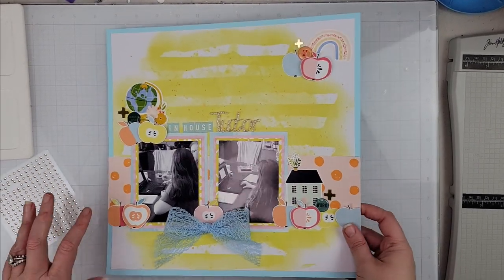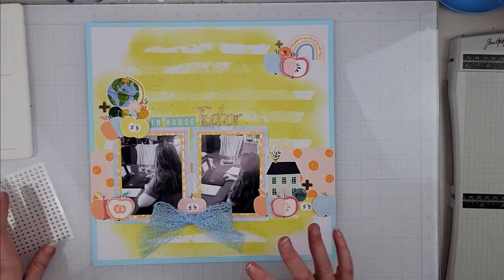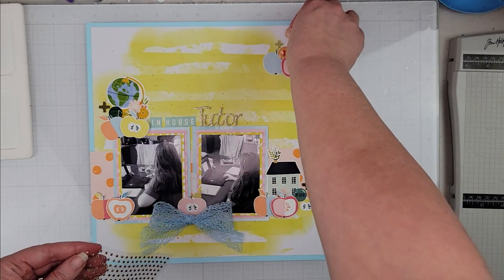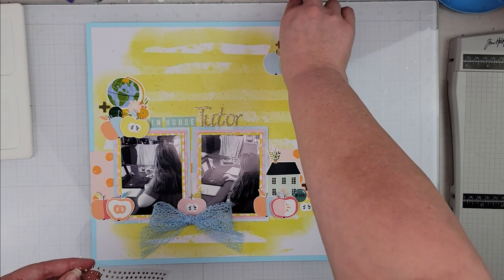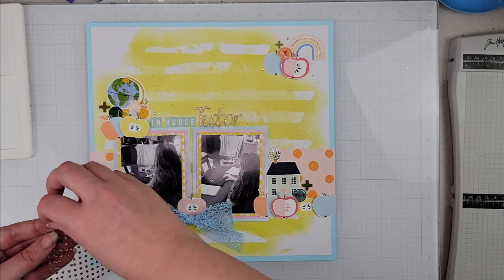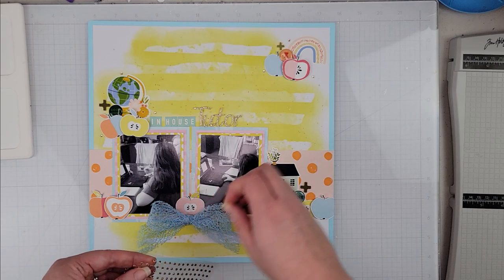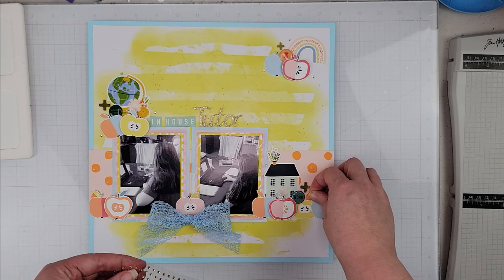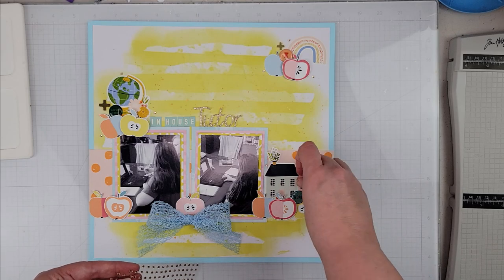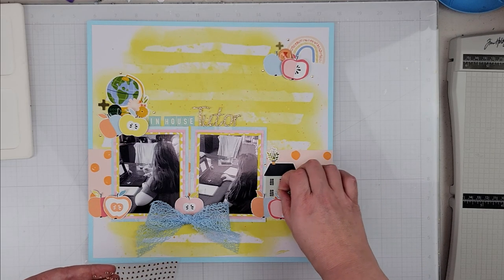Alright, last up is the finishing touches. Here is what the layout looks like - I really like it, it's kind of fun and different, definitely different colors than what I normally play with. I'm going to dot these little tiny tiny rhinestones - just three in each of the sort of embellishment cluster areas. They're hard to get off my fingers.